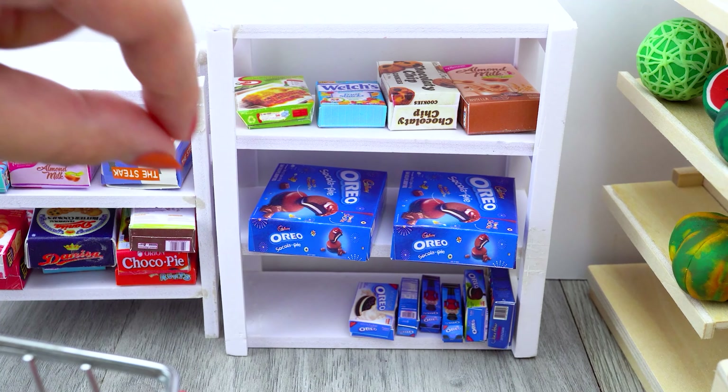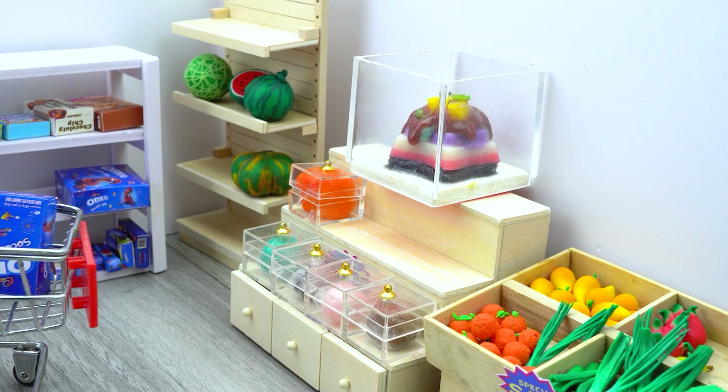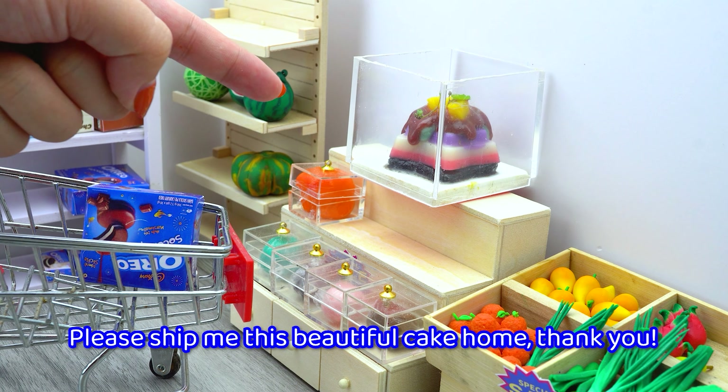Oh, Oreo cake! Please ship me this beautiful cake home, thank you.